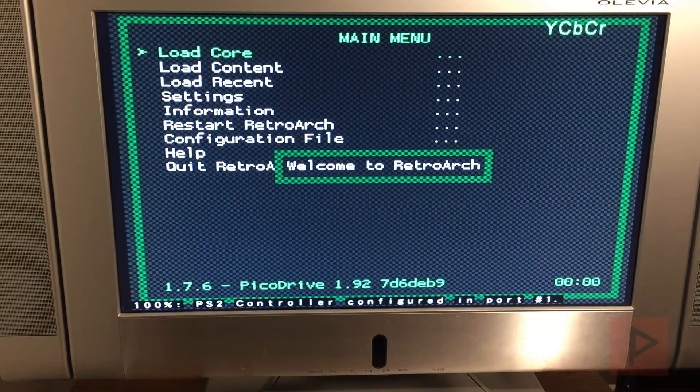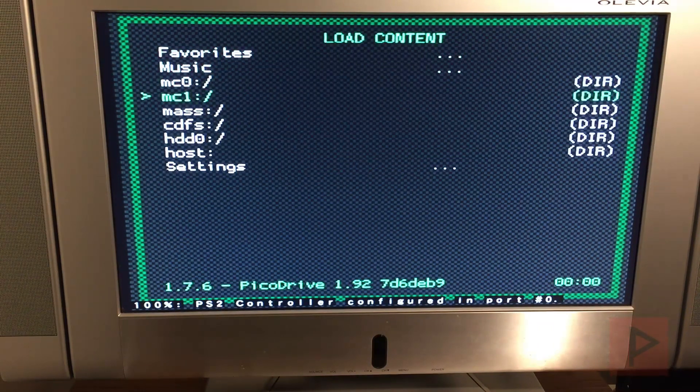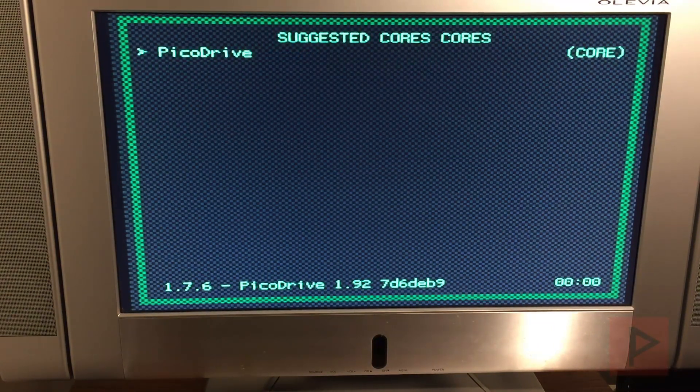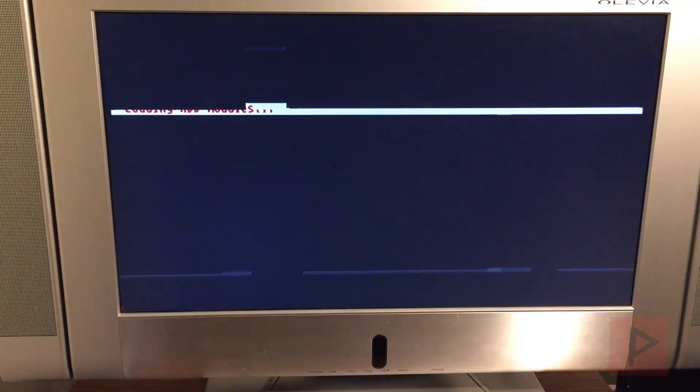From here we're going to go to Load Content, go back to my mass, go to my ROMs, go to my Sega, and run the example game today which is Eternal Champions. Depending on the game you pick, most games work out fine.